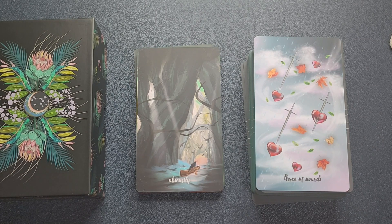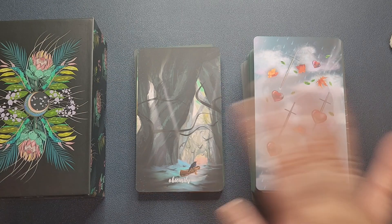So that has been the flip-through of the Meraki Tarot second edition. If you find this video helpful, please don't forget to click the like button and do consider subscribing to my channel, where I post videos like this at least once a week. See you again next time. Bye!